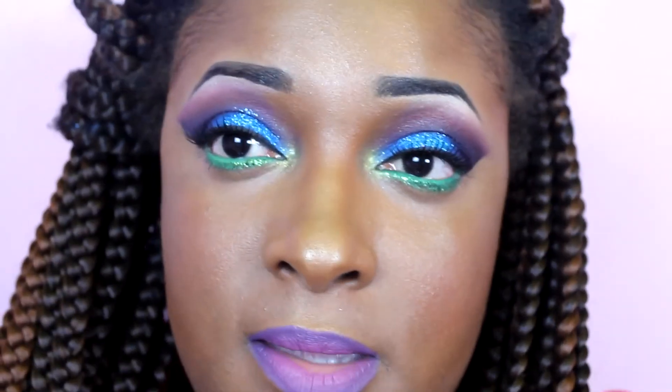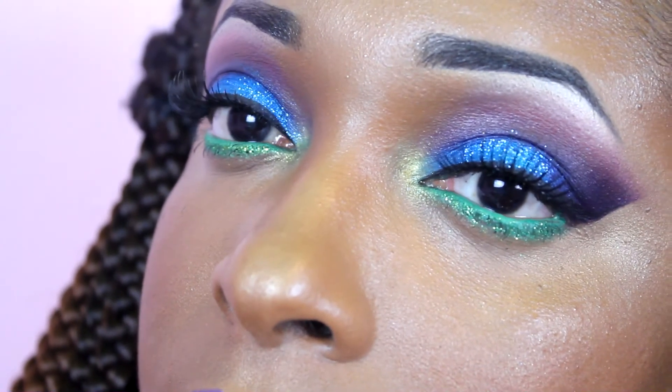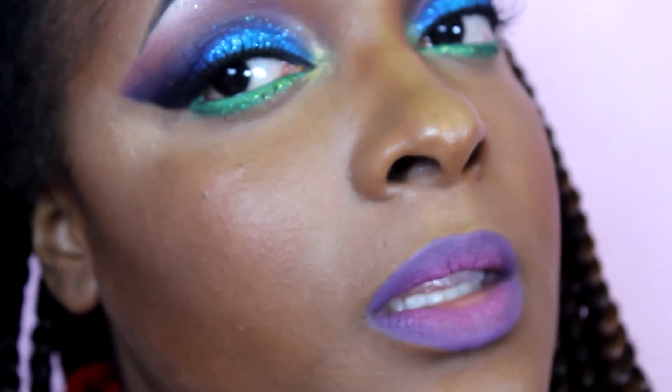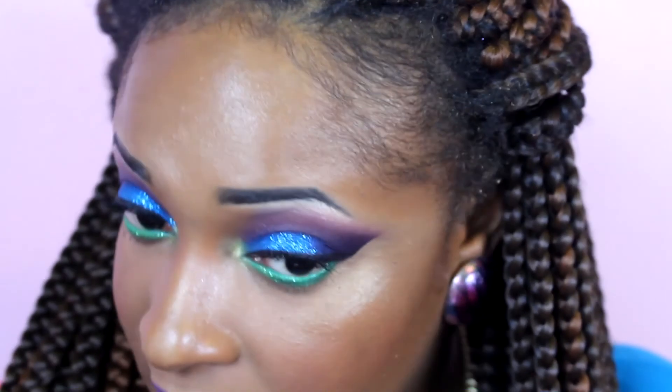And this is it — this is the finished look, guys. I'm going to zoom in so you guys can see the eyes and the lip. Hopefully you guys like this look. Don't forget to comment, rate, and subscribe, and thumbs up this video if you like this look. Don't forget to follow me on Instagram at GlamourQueen89 to keep up with me and other things I do on a daily, or you can request looks from there as well. I'll see you guys in my next video. Bye.